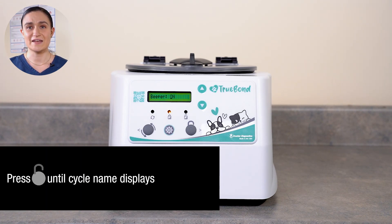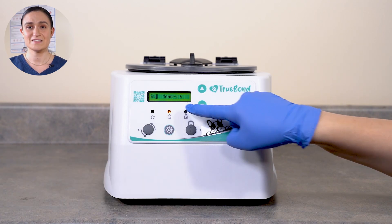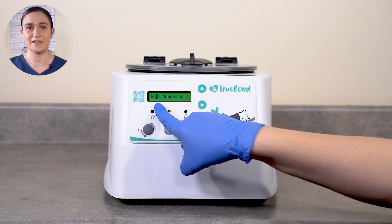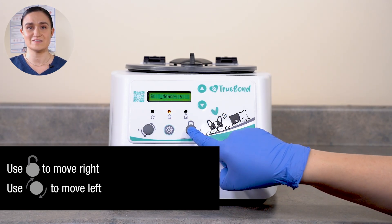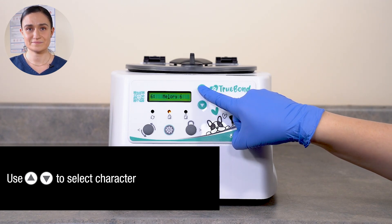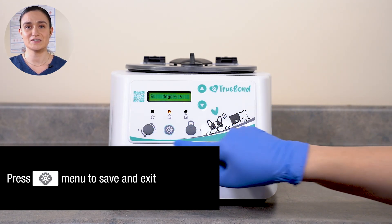Once your audible alerts setting is set, press Stop Unlock again. You'll see the name of the cycle displayed, indicating that you are editing that cycle name. Name is edited character by character. Your currently selected character is indicated by the letter flashing, or by a flashing rectangle if blank. Use the Start and Stop Unlock buttons to move between different characters in the name, and use the up and down arrow buttons to adjust each character as desired. Once your name is set, press Menu again to save all of your changes and exit.